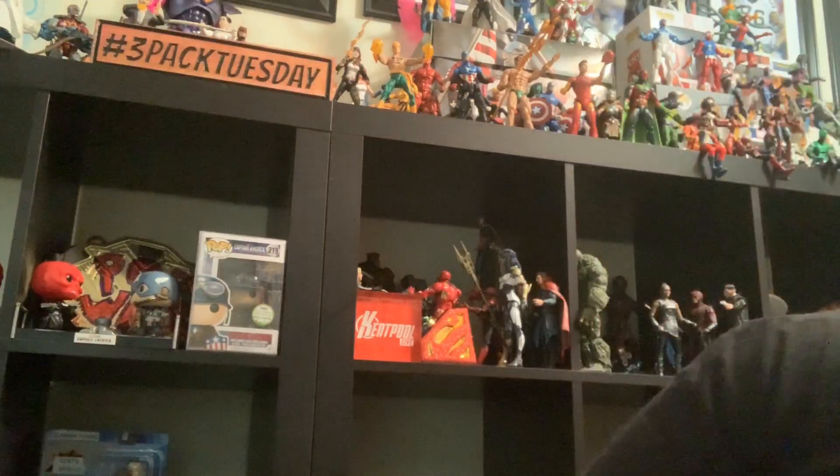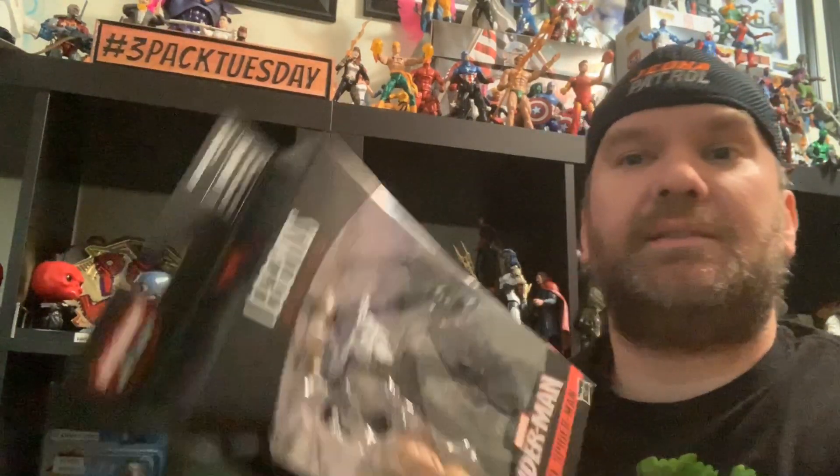YouTube, it's your guy Kent Hollywood Matzinger. We are back with more Marvel Legends. We are continuing with the Hasbro Marvel Legends Spider-Man wave, and next up we got the symbiote Spider-Man. If you're ready to check out this new modern symbiote Spider-Man, come on back and we're gonna get this guy out of the box.